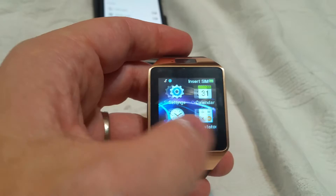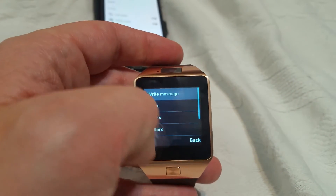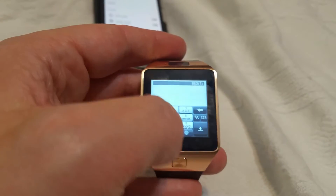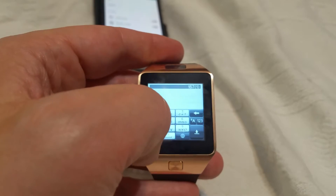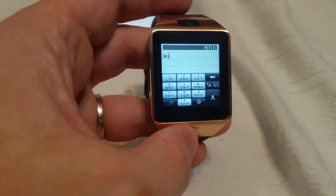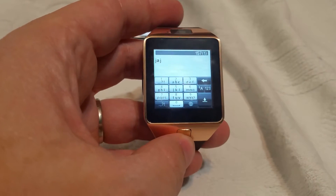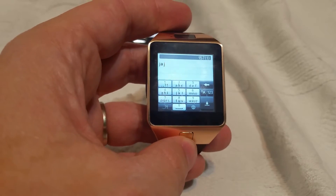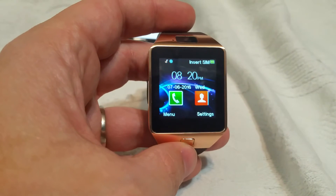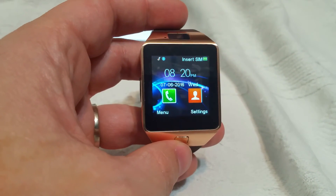The number pad for texting is a little cumbersome if you're used to a full keyboard — it's kind of back to the old way of texting for those who had older phones. It's a number pad with the letters beneath them. Other than that, the watch is rather nice, it looks great, feels comfortable, and I've been very pleased. Thank you for listening and I hope you enjoyed.